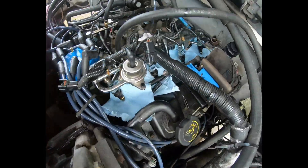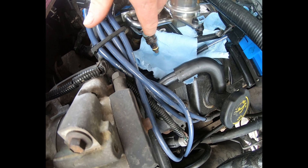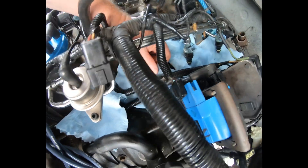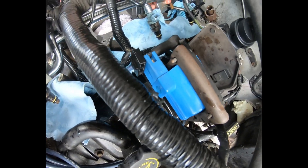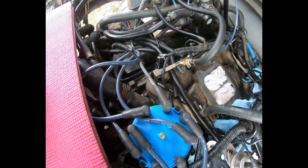I just pressurized the rail again. These are the originals and I've got slight, slight misting on the first one. I just released the pressure on that one again — it was dry. That one's dry and the last one's dry.